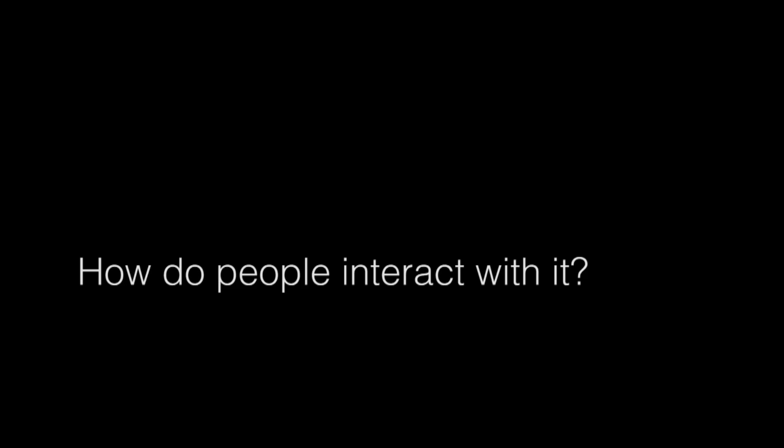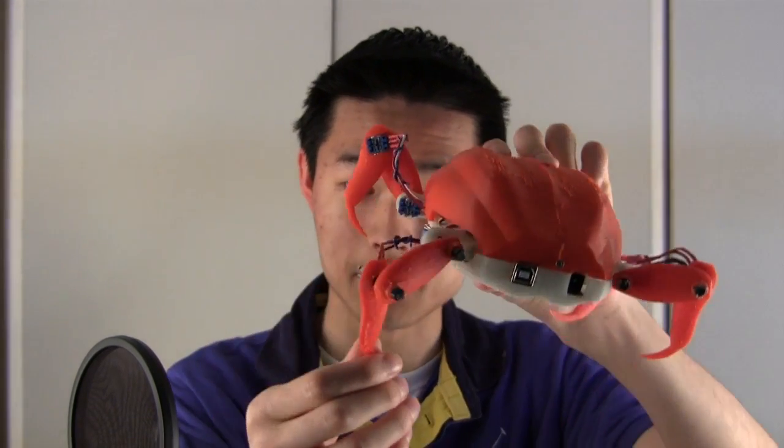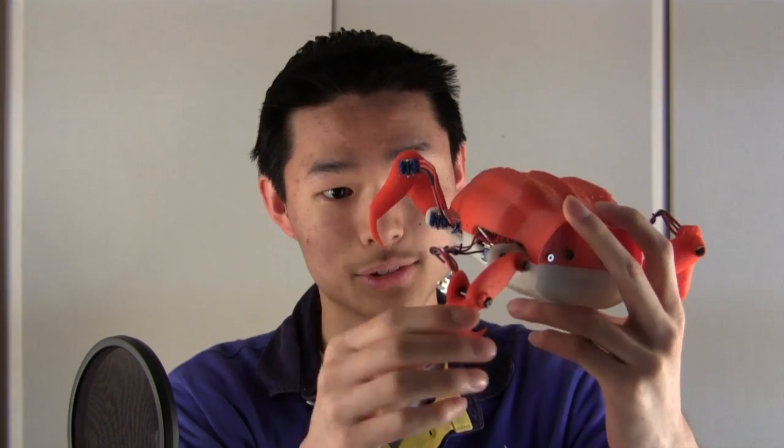My final project is a robotic crab controller that controls a crab simulator. The idea is that you plug this little robot crab onto your computer, which is directly hooked up to a crab video game. You can control each of the virtual crab's legs by controlling the real crab's legs, controlled by potentiometers, and that controls the virtual crab.